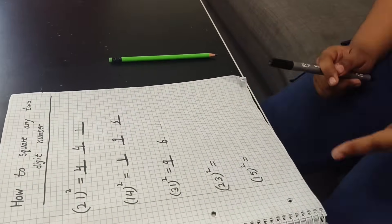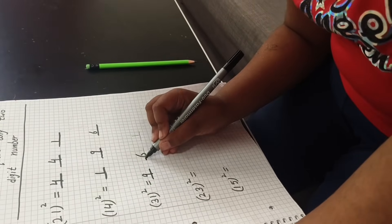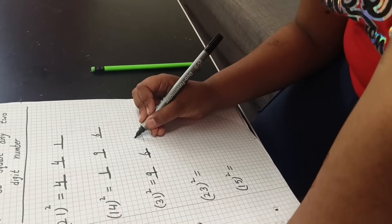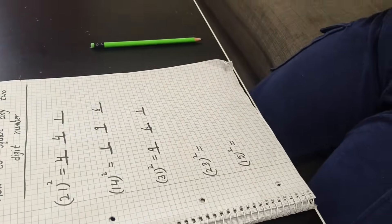The answer is nine hundred sixty-one. Now this is done.